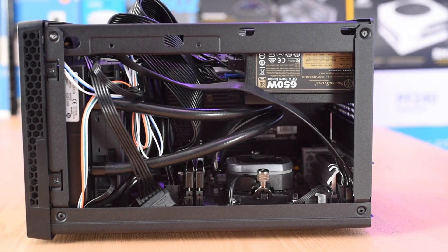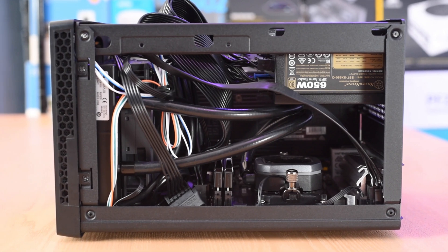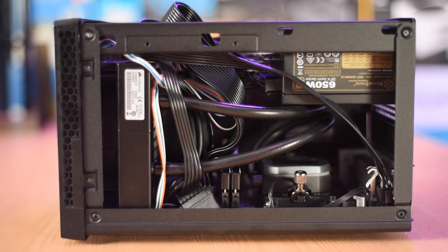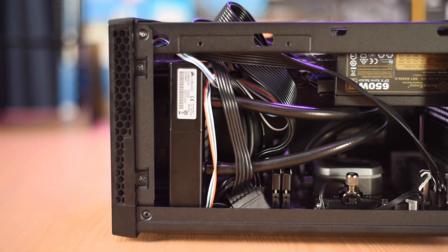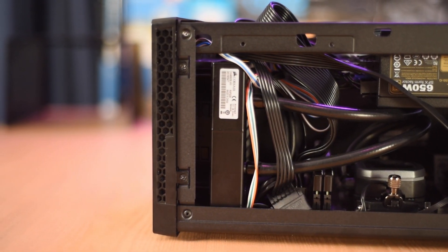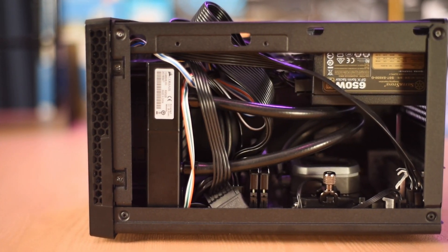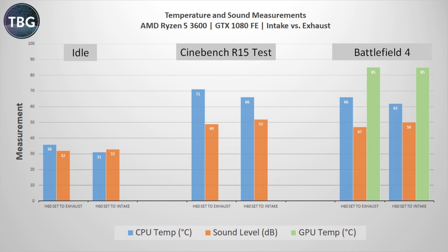Here's the H60 installed as an exhaust — you can see the radiator right up against the front of the case — and here it is set up as an intake, with the fan pulling air in from the front and blowing it through the inside of the case. As it turns out, this second orientation is indeed superior. At idle, it's definitely quite a bit cooler, but a little bit louder, because that fan is right up against the front panel as opposed to being muffled by the radiator itself.